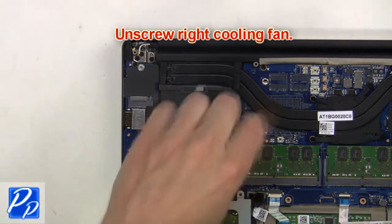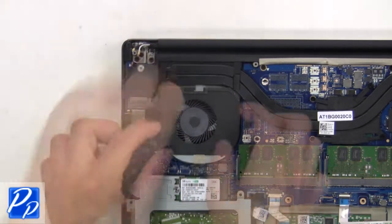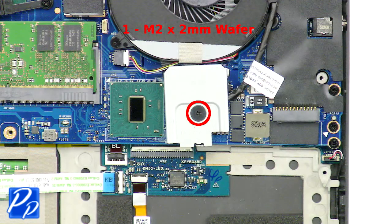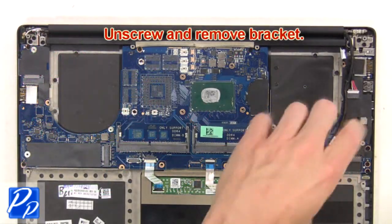Now unscrew the right cooling fan, then unplug and remove it. Then unscrew and remove the bracket.